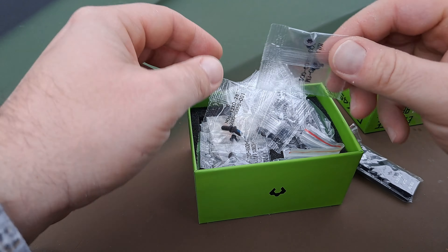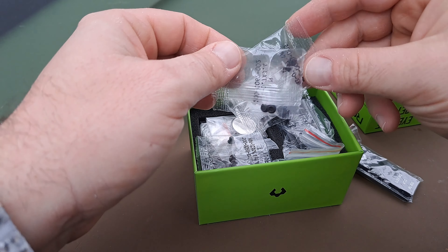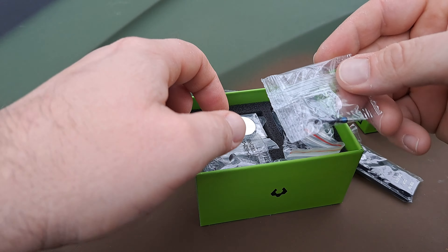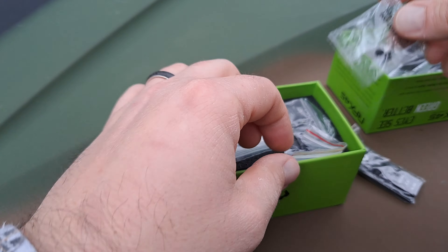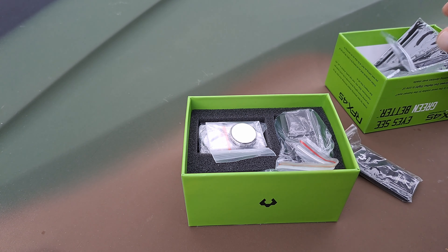That's one, two, three, four, five, six, seven — it looks like eight different pairs of screws, depending on what you're mounting and how you want to mount it.